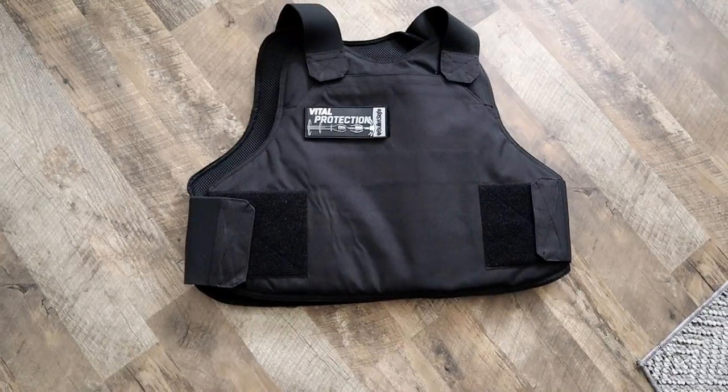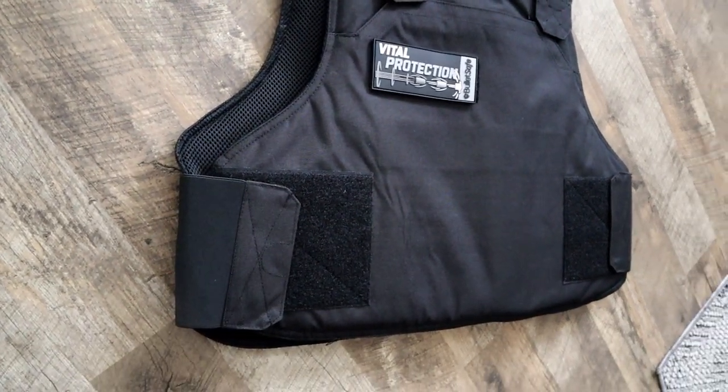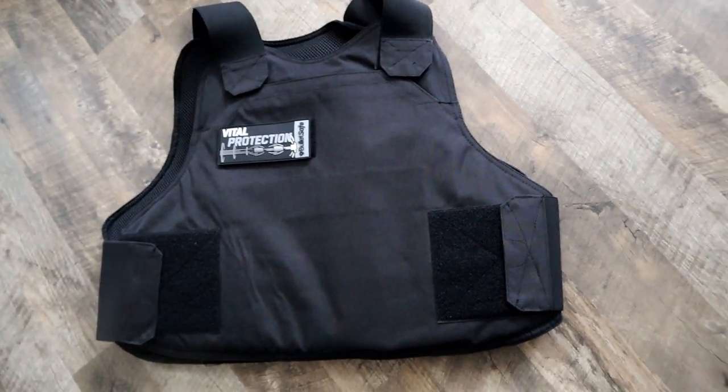This is NIJ certified — National Institute of Justice. They do ballistic testing to assess resistance and see how well these products work. It's certified at level 3A, which is very strong. I will mention, it is pretty comfortable. I think if I were to go all day with this vest on, it would be just fine. We're going to take it to the range, shoot those rounds, and check it out to see how well this thing works, and if it really will stop those handgun rounds.